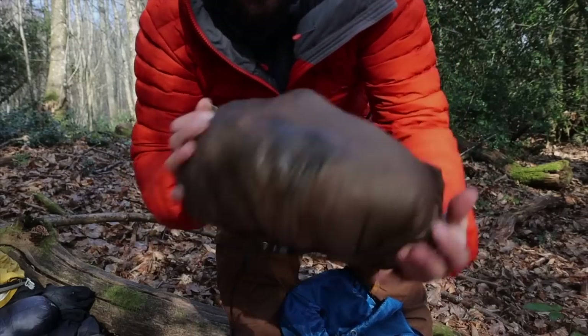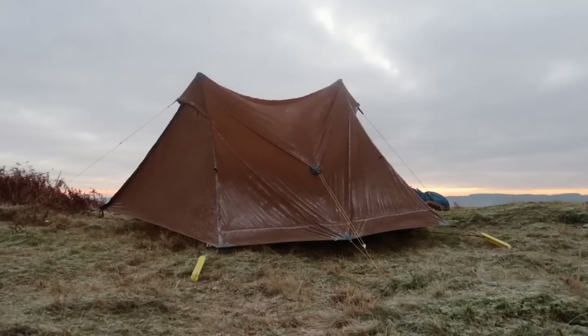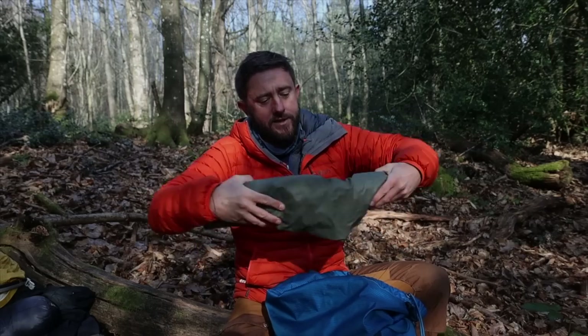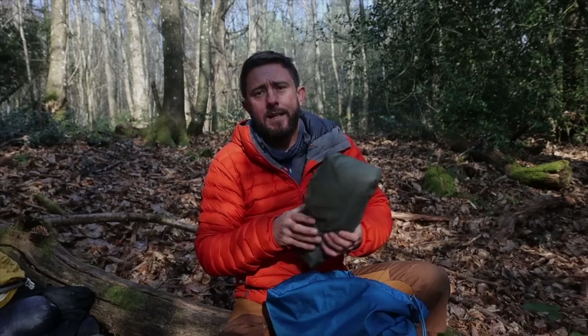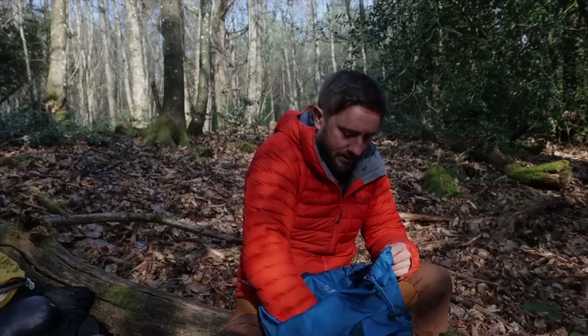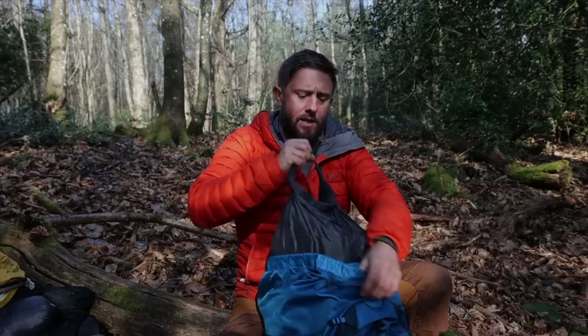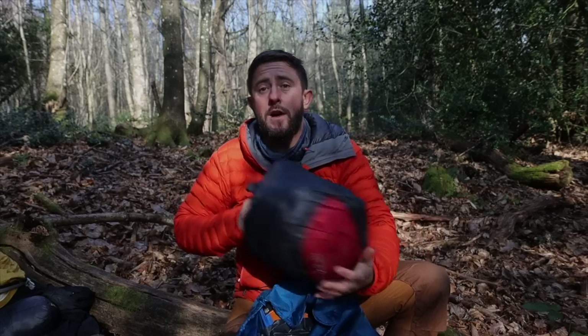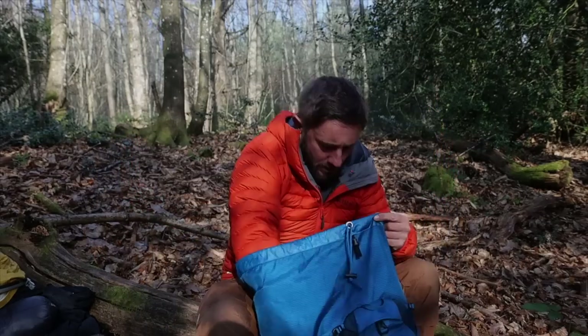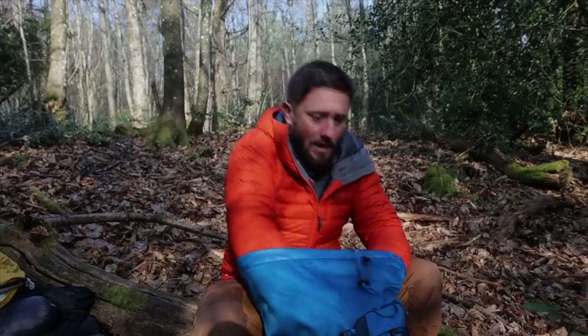The trusted and well-loved Lanshan 2 tent — still a bit wet and drying out. My Neo Air Extra Large Therm-a-Rest sleeping mat; I've had this for years and patched it up two or three times, but it still works a treat and keeps me warm. For the sleeping bag — this was the big decision: do you bring a winter sleeping bag at maybe 500 grams extra, or go with a three-season bag and make it up with extra layers? I'm really glad I took this: the Rab Ascent 900. A wonderful sleeping bag.